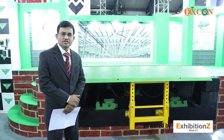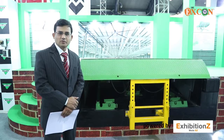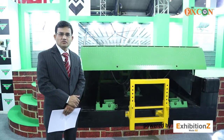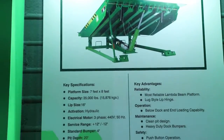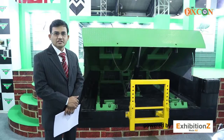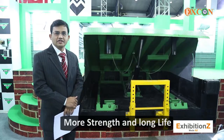All Kelly Dock Levelers are robotically welded for uniform production and good performance. Kelly is the only manufacturer globally who supplies a Dock Leveler with a single plate platform. There is no weld inside, which gives you more strength and long life.